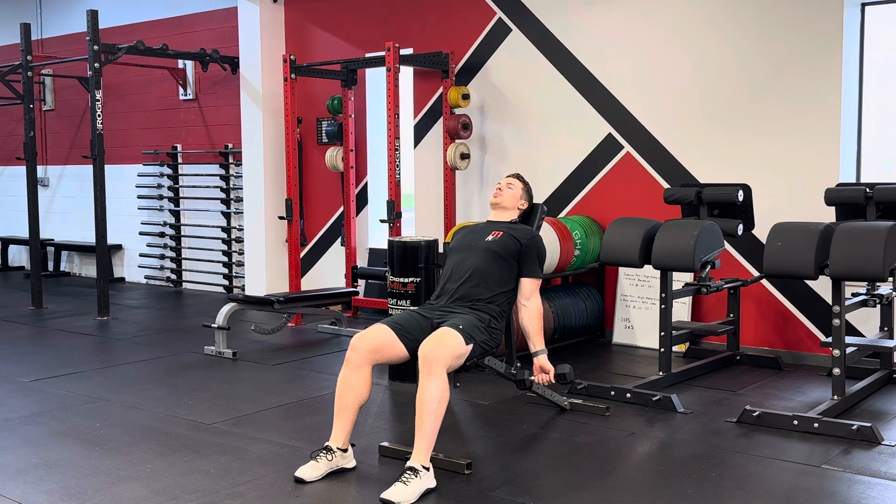First, you're going to perform a normal bicep curl — bring your hands up to your shoulders without your elbows coming forward. At the top you're going to pause, switch your hands to a palms-down position, and then take three to five seconds to return all the way to the start.